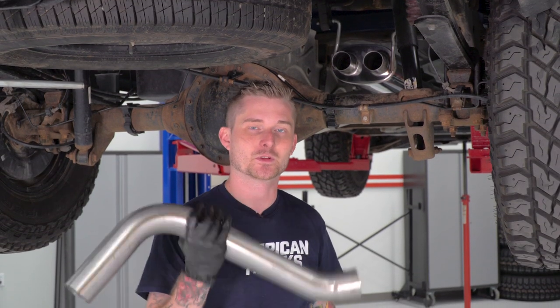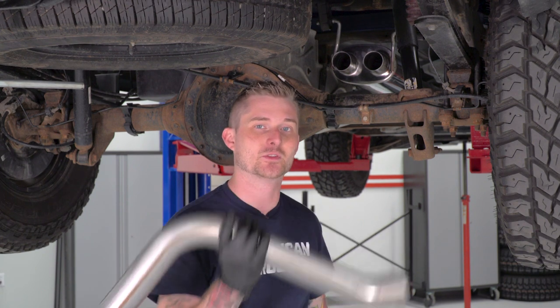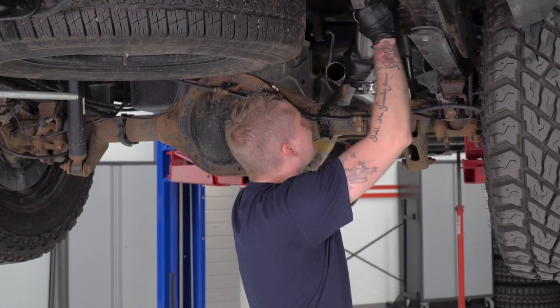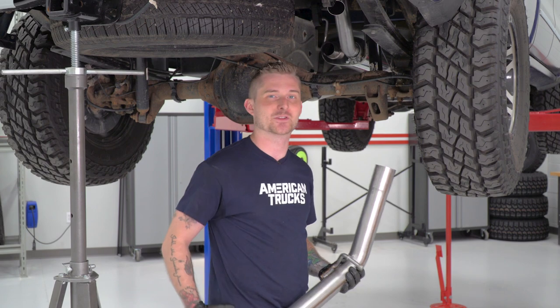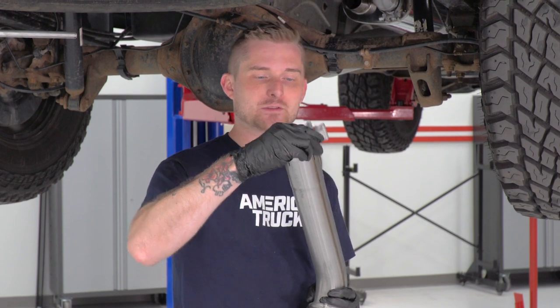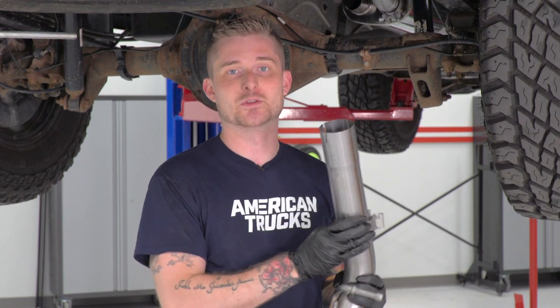With the muffler hung and in place, we're going to install the rest of the cat-back. Grab the over-axle pipe for the passenger side and one of the smaller clamps in the kit, throw the clamp on the right outlet of the muffler, then slide the over-axle pipe on. After placing the passenger side over-axle pipe, grab the passenger side tailpipe, take another small clamp, and slide it over the flared end before throwing it onto the over-axle pipe.